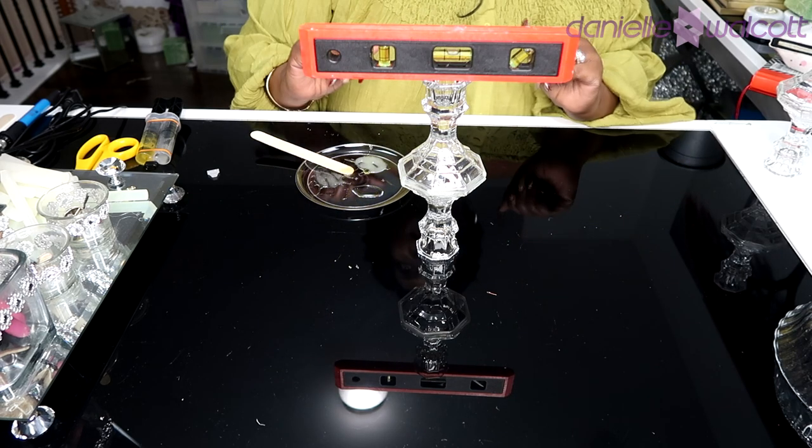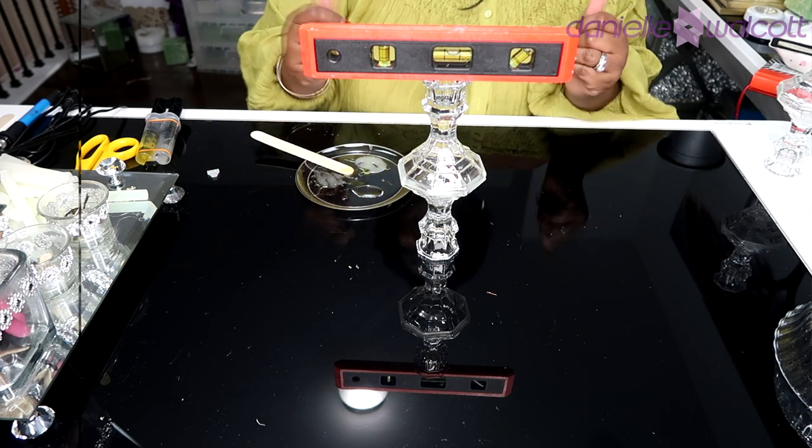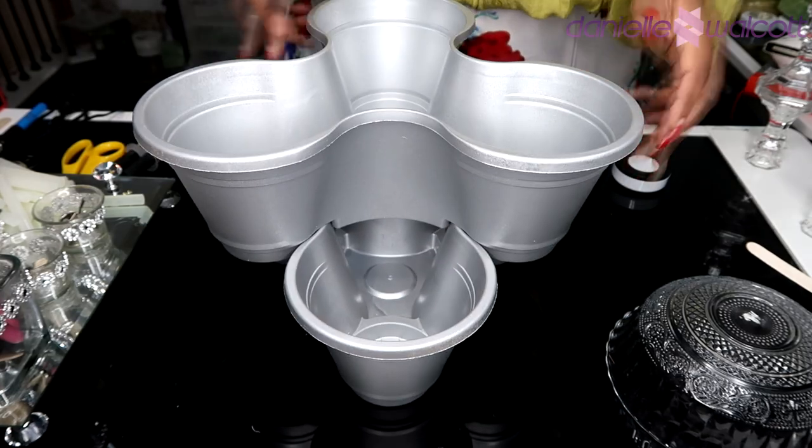Once you have glued those two pieces together, set them aside and allow them to cure for about 30 minutes, making sure that your pieces are leveled.